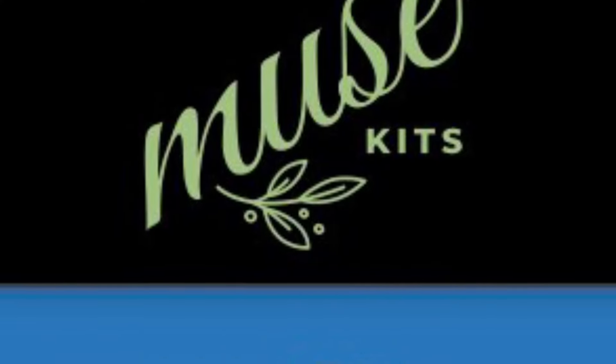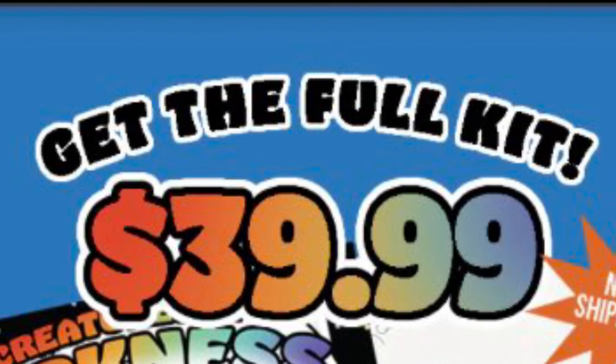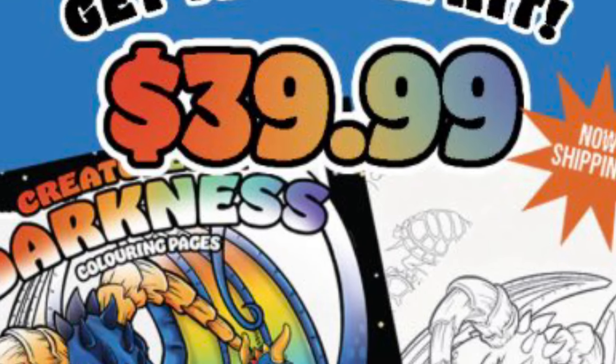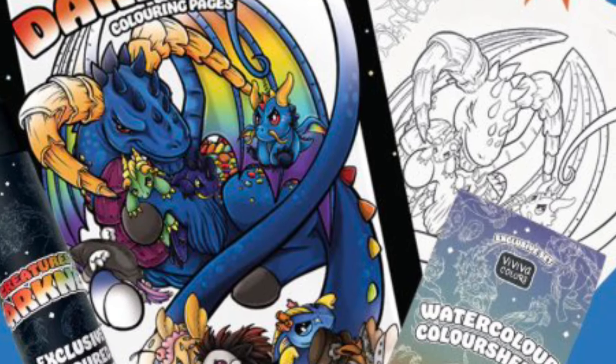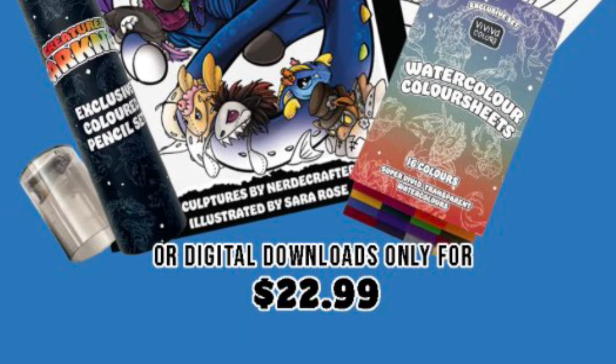I hope you've enjoyed this little look at my first attempts with this kit. As far as I know, the kit is still available at the time of recording and you can pop on over to Muse to get yourself your own set. There are three different options: you can get the kit that comes with everything, the kit that comes with just the physical items, and the kit that just comes with the digital items. Do go and check that out.